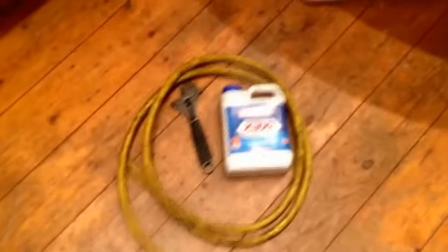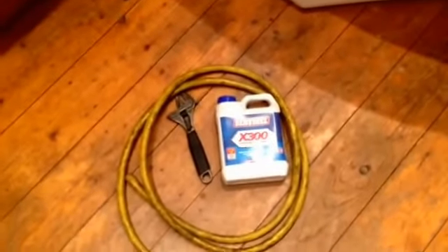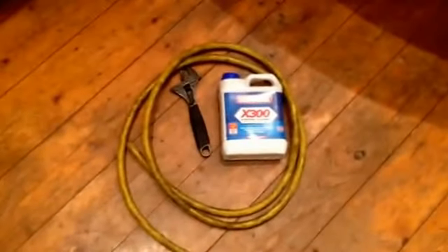All I've got here is my water chemicals — I won't be adding that one because that's the wrong one, this is just to show you — a hose pipe and a wrench.